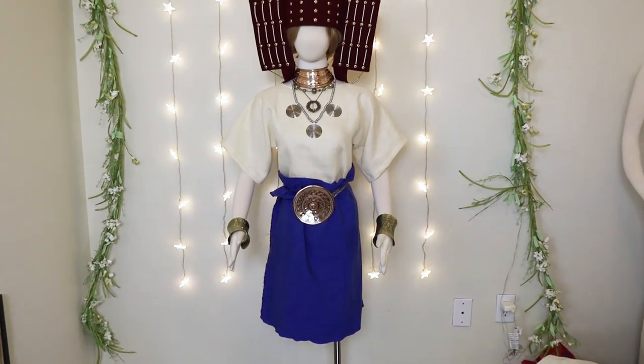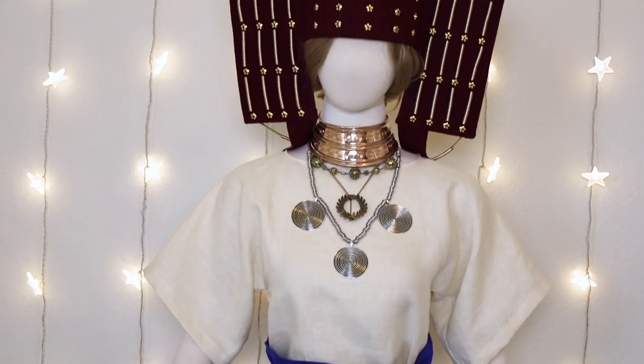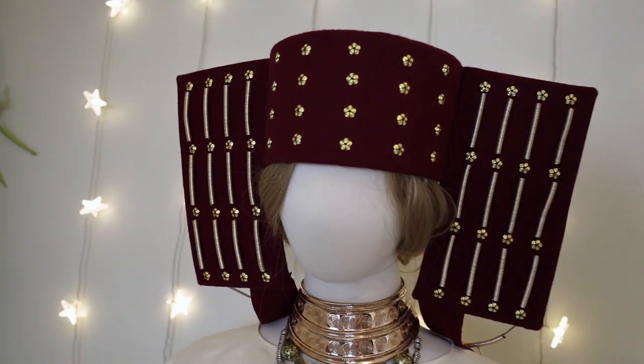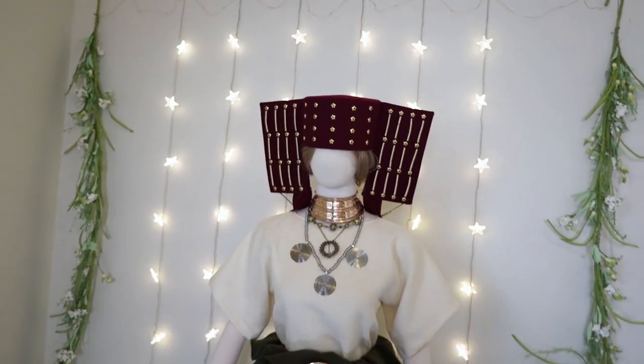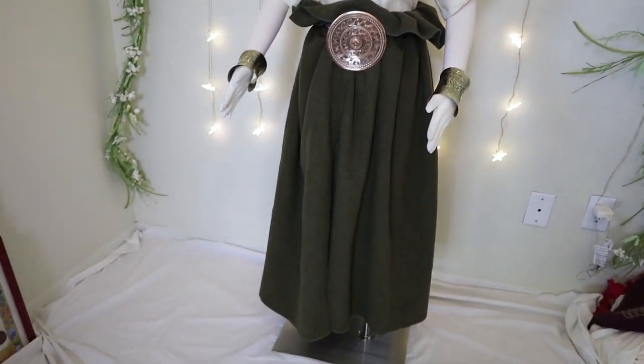If you think this hat is just as cool as it is crazy, same. So let's talk about it and I'm going to show you exactly how I made this crazy cool hat. Hey, I'm Daisy Victoria and I really love this Bronze Age hat. You know I love hats in general so how could I resist this beauty?